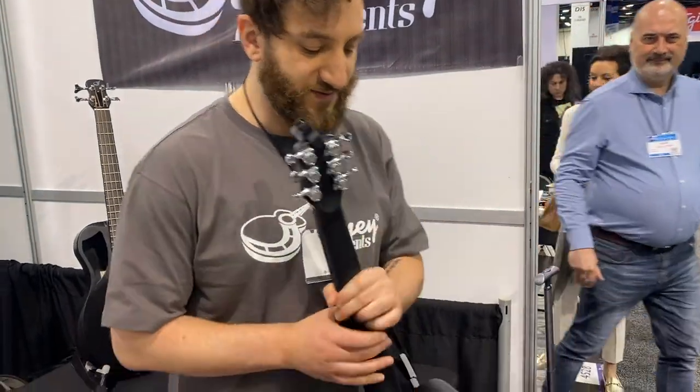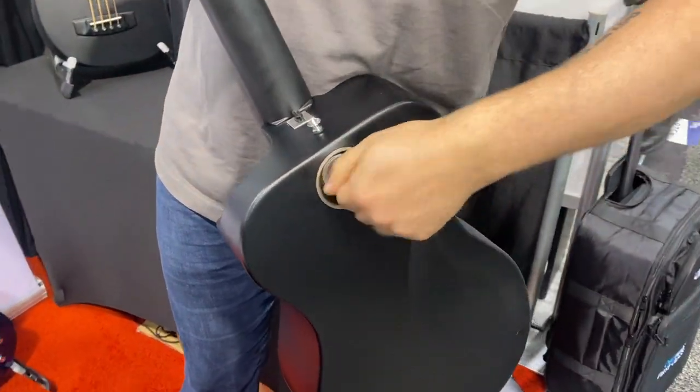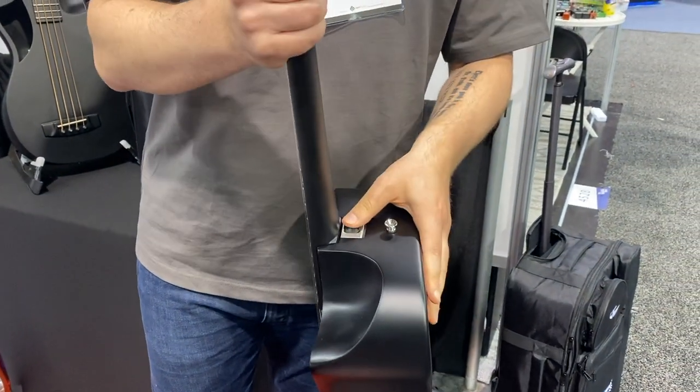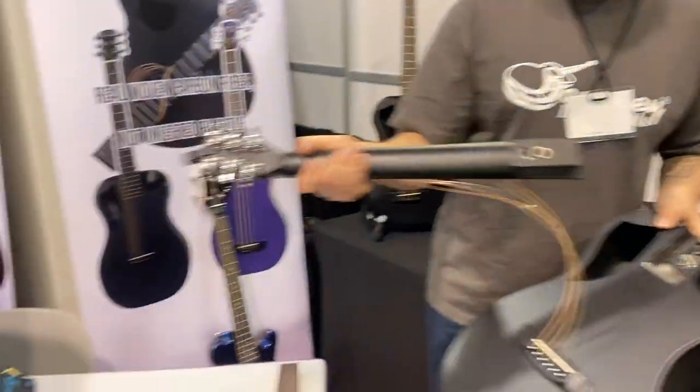Collapsible guitar. First thing you do is you unscrew it back here — this is a bolt that keeps it tensioned. And then once it's nice and loose, you've got your release button here and it pops off, and it fits into the back just like that over there.